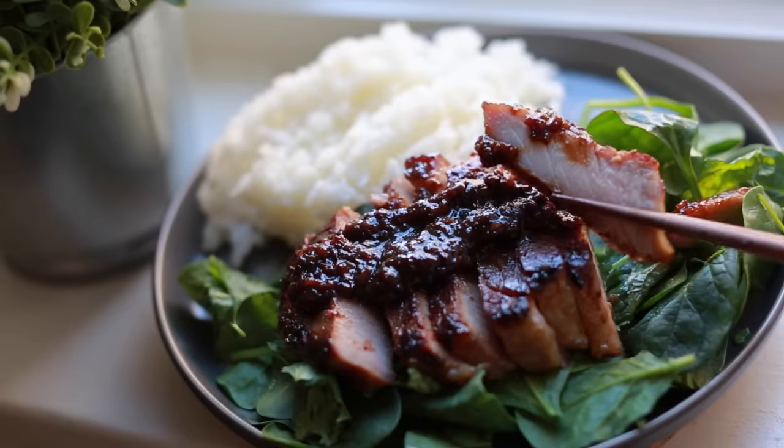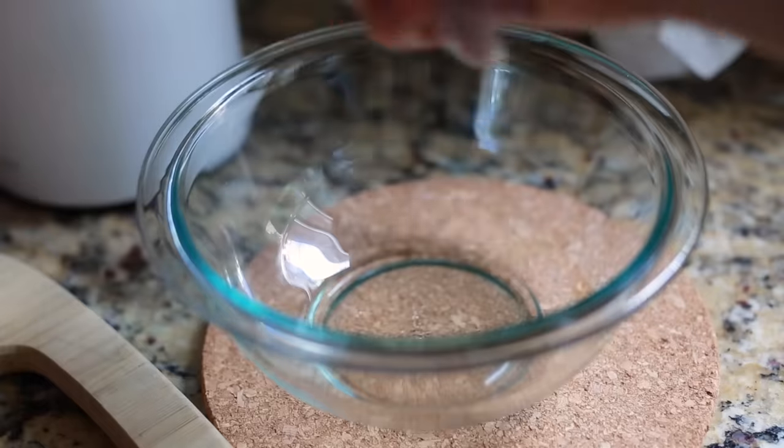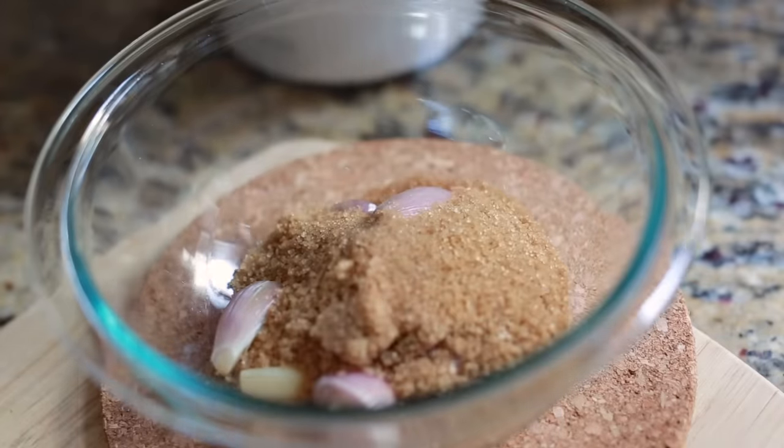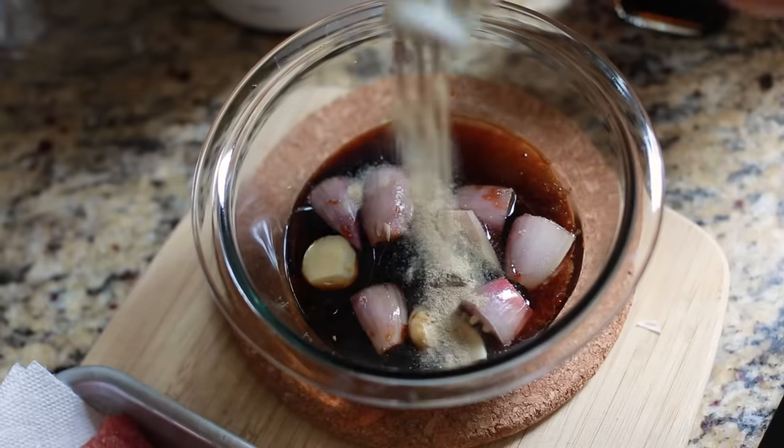So let's start with marinades. The first thing I'm making is a Vietnamese-style marinade for some pork chops — one of my favorite dishes, though I've actually never made it in a blender before. I started by grabbing a bunch of aromatics like some shallots and some garlic, then adding in some brown sugar for sweetness with some fish sauce and white pepper to balance that back out.